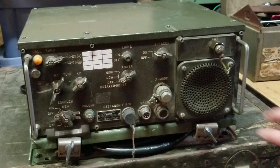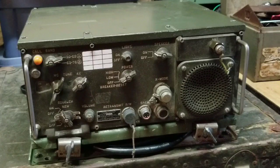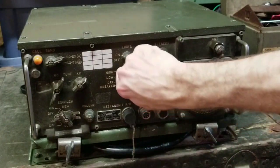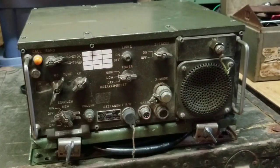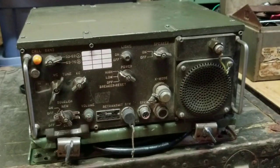It has a built-in loudspeaker that kind of sets this one apart, and in addition to that it has two power modes. You can transmit on low power and on high power. Low power is about an 8 watt RF power output and high power is spec'd at 35 watts.